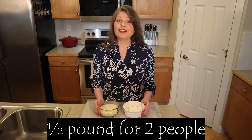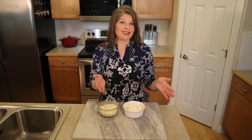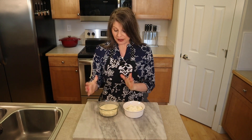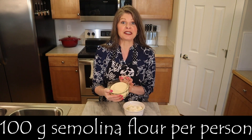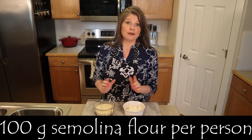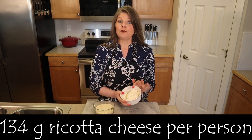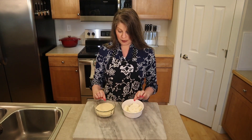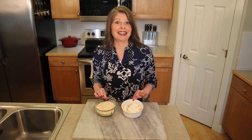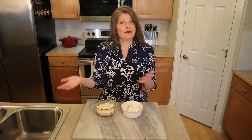We're making a total of half a pound of pasta today, which generally feeds two people. All you need to know is that you need 100 grams of semolina flour per person and 134 grams of ricotta cheese per person. Knowing that ratio, you can make for one person or for 50 people.